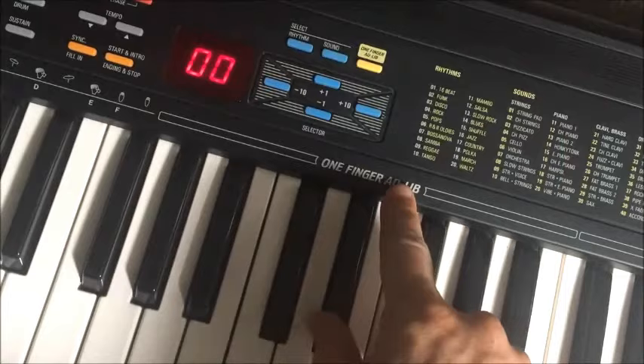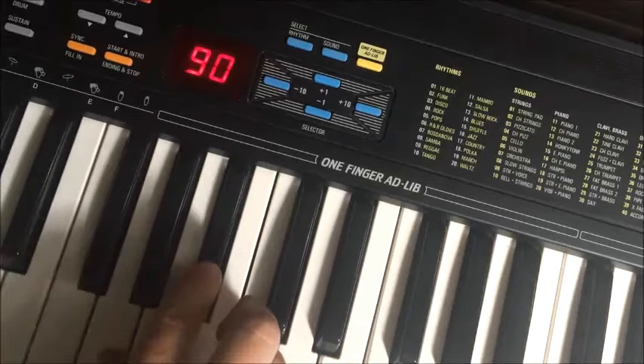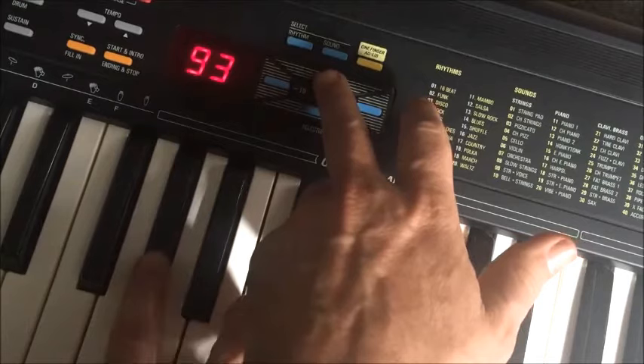But it does get interesting when you try one finger ad-lib, which you activate by pressing the yellow button up here. And amazingly, this actually gives you an arpeggiator. That's one of the best features.